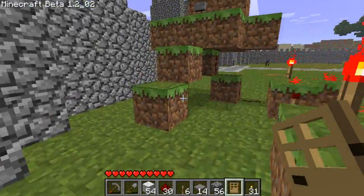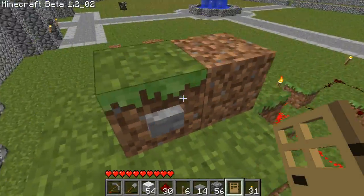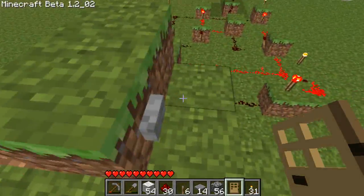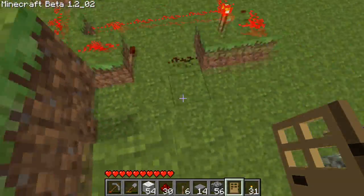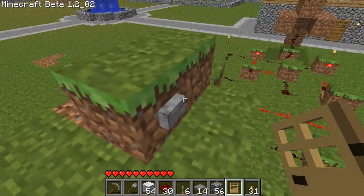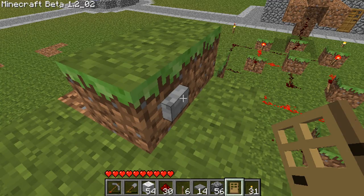Hey guys, Brenny here and this is another redstone tutorial that I haven't made in a while, but I'm getting more advanced for you guys because a lot of you have asked for it. Today we're learning how to make a T flip-flop, which is basically a switch that's a button.